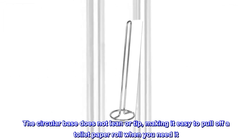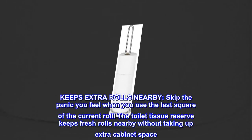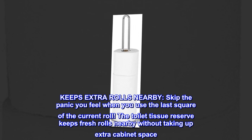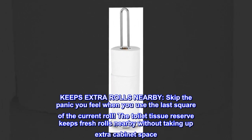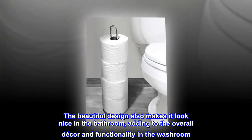The circular base does not lean or tip, making it easy to pull off a toilet paper roll when you need it. Keeps extra rolls nearby. Skip the panic you feel when you use the last square of the current roll. The toilet tissue reserve keeps fresh rolls nearby without taking up extra cabinet space. The beautiful design also makes it look nice in the bathroom, adding to the overall decor and functionality in the washroom.